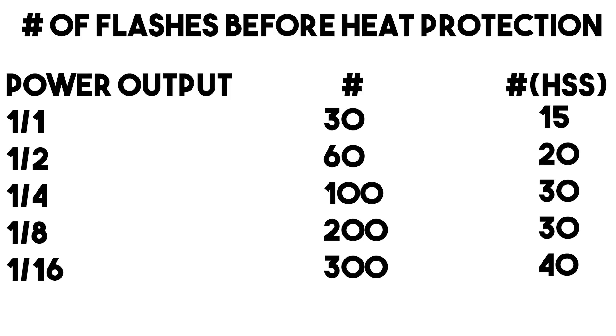With that lithium ion battery does come the counter heat protection mode that you would find on the V860 version 2. In standard sync at full power, the heat protection is going to kick in at 30 flashes, and in high speed sync at full power, it's going to kick in at 15 flashes.